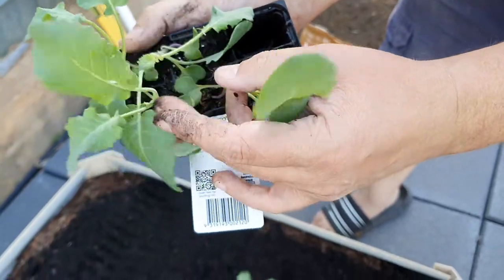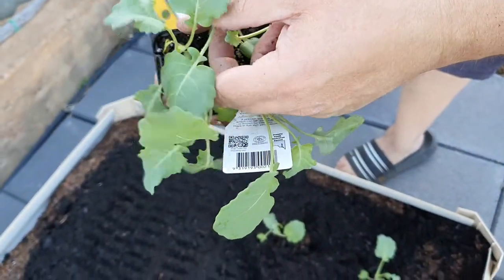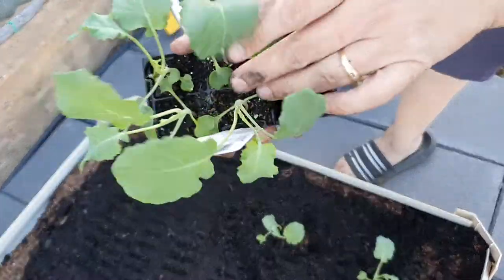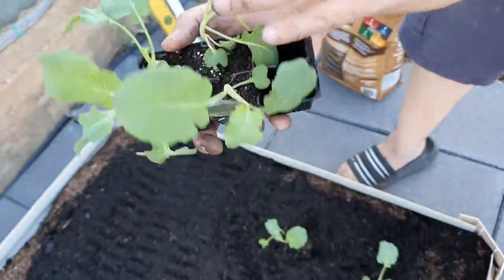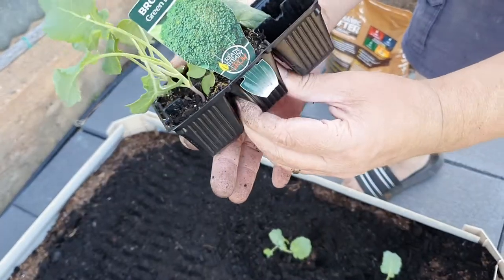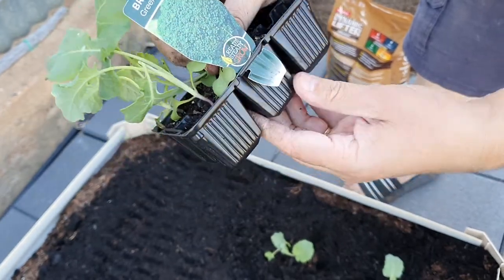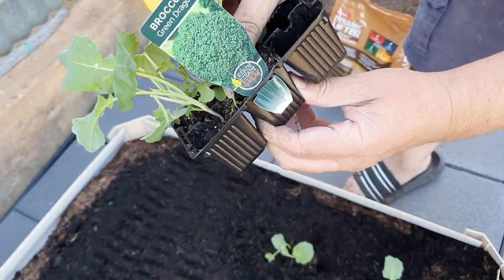If you're looking at your seedlings you'll notice sometimes some are a bit bigger than others. I like to sort of plant them out a bit more because some are going to produce more than others. The bigger ones have had a better start in life than the other ones.